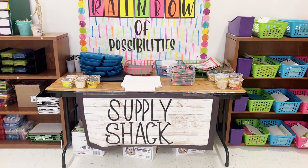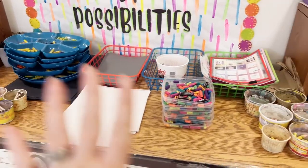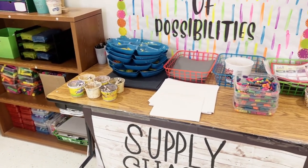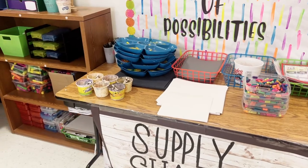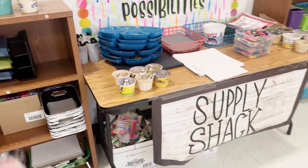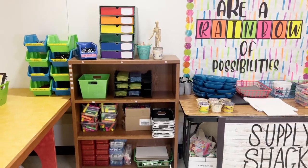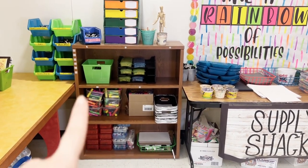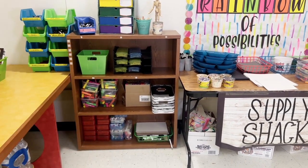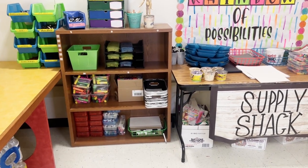Over here I have my supply shack. I put out all of the materials my students are going to need for that cycle and prep the supply shack at the beginning of the cycle. Because I don't have any transition time, this helps me to just grab what we need. I also keep a bookshelf by my supply shack with other materials we use really often — Sharpies, QuickSticks, oil pastels, markers — because you never know what you're going to need and when.